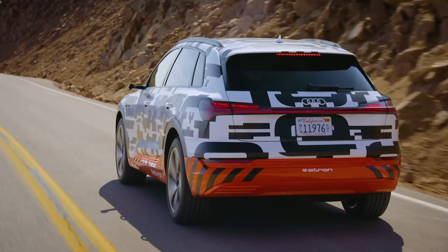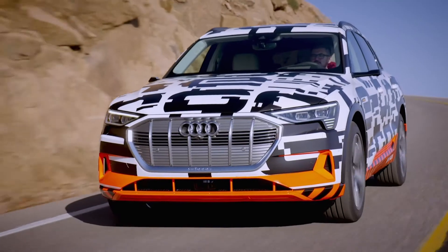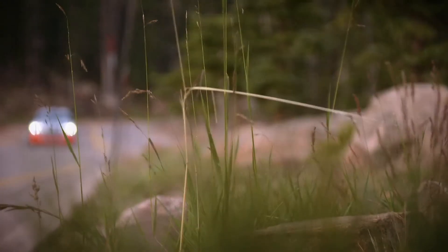Overheated brakes for the Audi e-tron prototype — unthinkable. In 90% of all cases, we only use the electric motor to brake. We recuperate and thereby decelerate the vehicle, using the friction brake only seldom. Therefore we are very efficient.